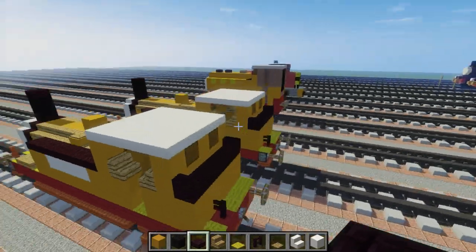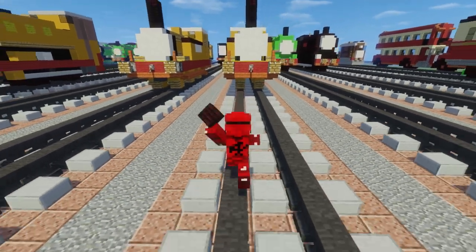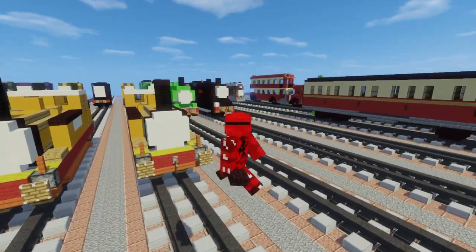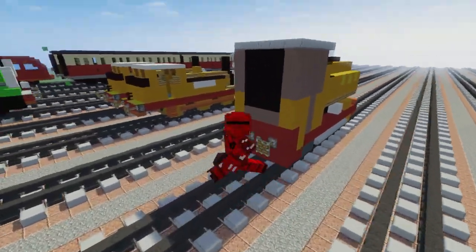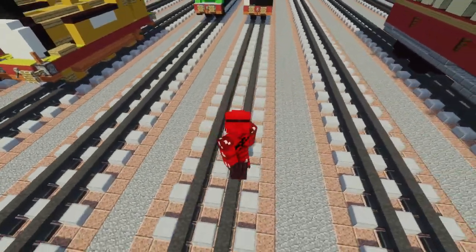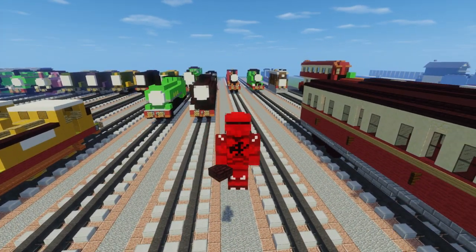And that should be how you build Stepney from Thomas the Tank Engine. I hope you guys enjoyed that video — that was a pretty nice build. If you do like this video please hit that like button below, and if you haven't already please subscribe because I will be uploading more videos in the future. As you can see we have many more engines to go — there's a ton of characters. This is a map on a server I have called Fox Shot, and we have a warp called Sodor. I'm working on a model railway of the island of Sodor all in Minecraft. So if you want to come visit it, just warp Sodor. Anyways guys, that's about it for this video — I will see you guys next time. Bye.